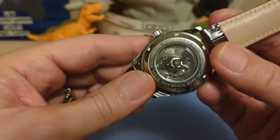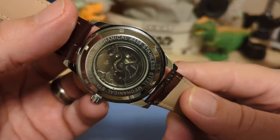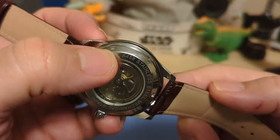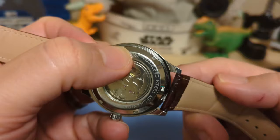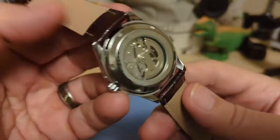The case back says 'Mechanical,' 'Stainless Steel,' 'Mechanical,' and then 'A458,' which is the model number of this watch. If you look at my unboxing, I used a different number — the number in the AliExpress ad doesn't match the number on the watch. Since this is what's on the watch, this is the number I'm using on this review. I had the same issue with a Forsining I recently reviewed.